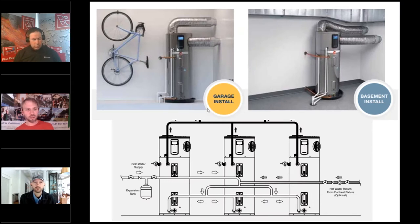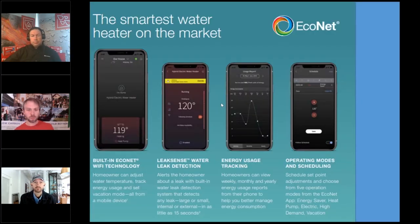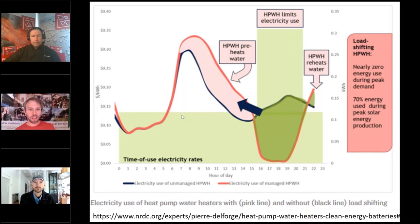These systems can be ducted in applications like a garage or basement, and strung together for multi-family or commercial settings needing a lot of water heating. You've got smart technology that works with your phone — tracking energy, operations, leak detection, changing temperature and settings. Time of use programs are coming. You can set the system to heat water during the day before peak electric loads, then tell it not to turn on from 2 to 7 PM, keeping your energy bill down. Once peak load ends and rates drop, the system automatically reheats water through the night — load shifting. Check out NRDC.org for more.